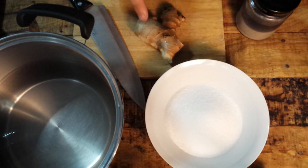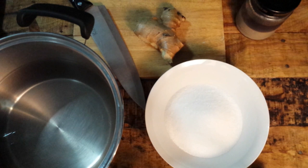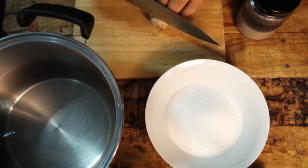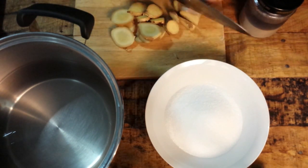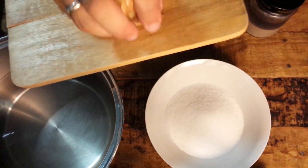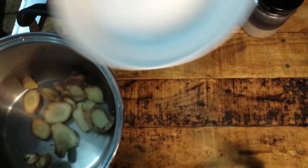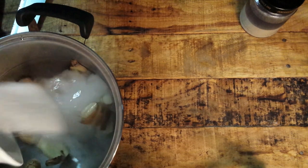I have already washed. Now I will cut it in slices and I will put it with the sugar in the pot. We put the pot on the fire and when we reach 80 Celsius degrees we turn off the fire and we add the secret ingredient.